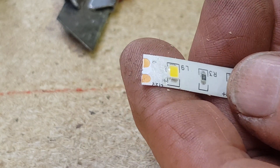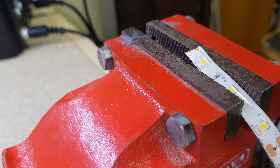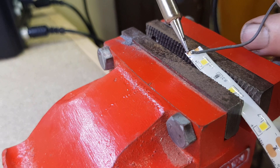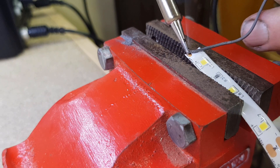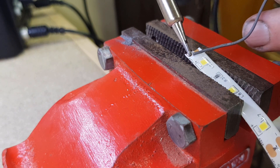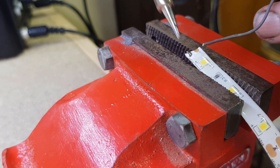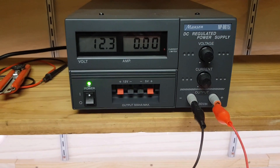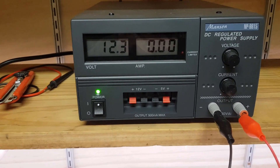Let's get a bit of solder on these little copper pads. There we go — that's taken nicely.